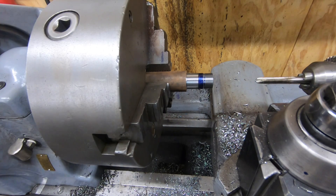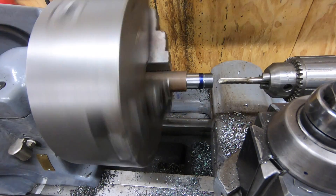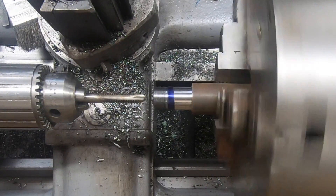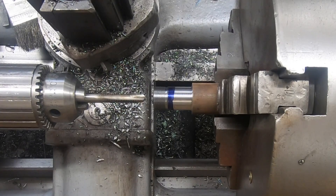I'm going to go ahead and power tap this. I've got a 5/16-18 TPI tap in the tailstock. The first thing I'm going to do is slow the lathe down - I'll stop it and put it in back gear, which will make this a lot safer and easier.